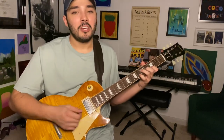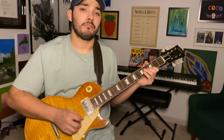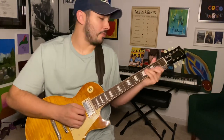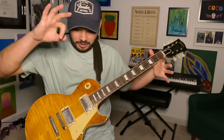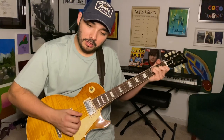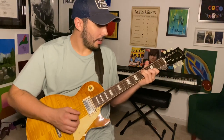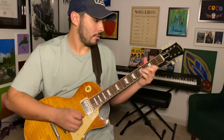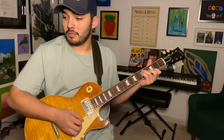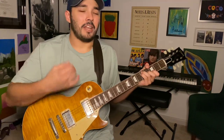Now we go into the chorus — it's the same chords, but when I'm playing it I like to add a little rhythm to it to make it stand out from that ambient, aura sound that we create in the beginning. To spice the chorus up — this is a minor change in dynamic and energy.